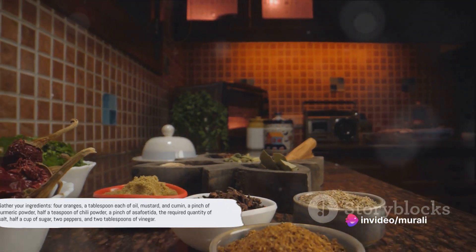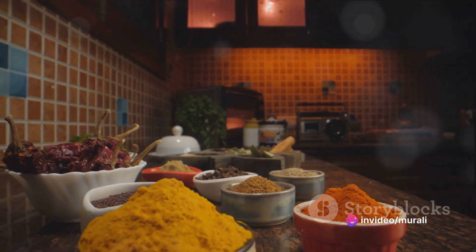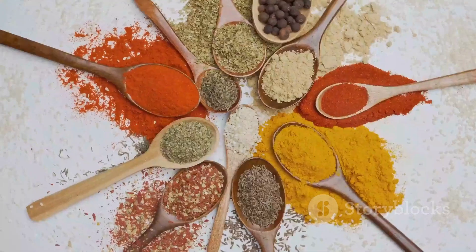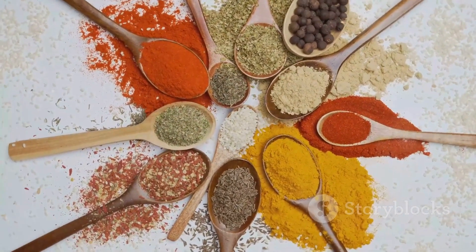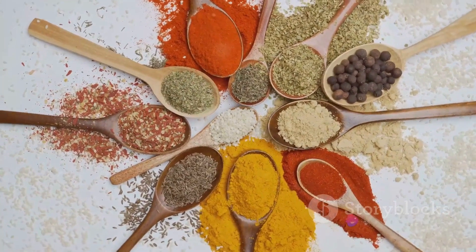Four oranges, a tablespoon each of oil, mustard, and cumin, a pinch of turmeric powder, half a teaspoon of chili powder, a pinch of asafoetida, the required quantity of salt, half a cup of sugar, two peppers, and two tablespoons of vinegar.